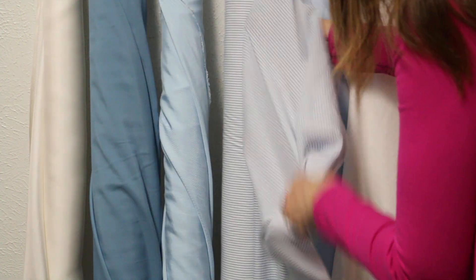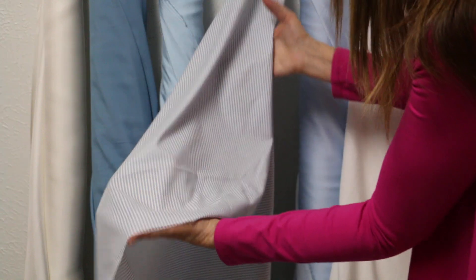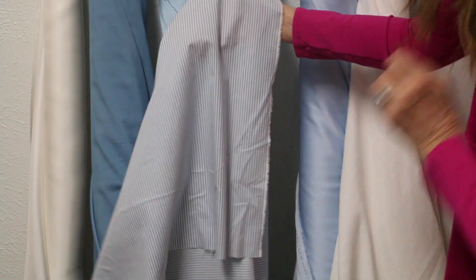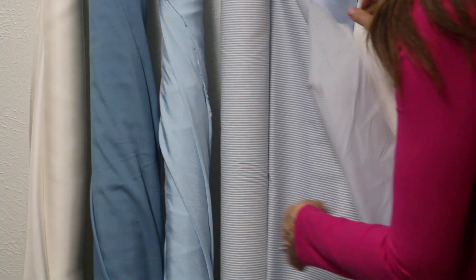This is a hundred percent cotton — again, this is a Rachel Comey. Beautiful pinstripe. If you're doing something casual for Easter, a little shirt dress would be gorgeous. They're so in style and so current. It's got just little bitty blues and white stripes. Blue is such a strong trend for spring.